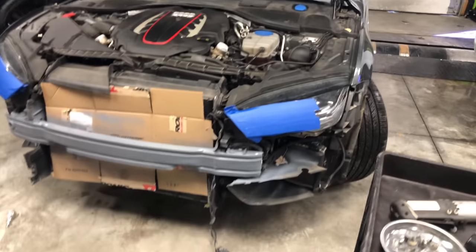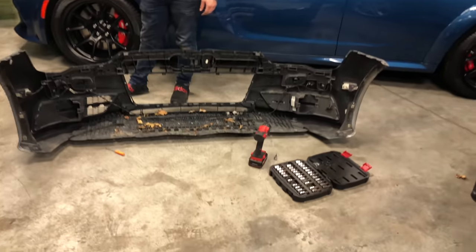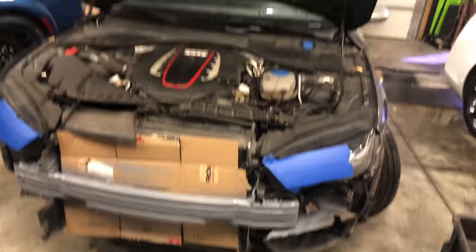Yeah, a bunch of nice stuff in here. Yeah, I know y'all ready to see the results — I am too. Y'all, this is what it looks like right now. The grill's off the S7 and the other grill is right here. Let's see the swap right now. Appreciate my boy Logan — make y'all come check him out at Satara Tuning, appreciate it.